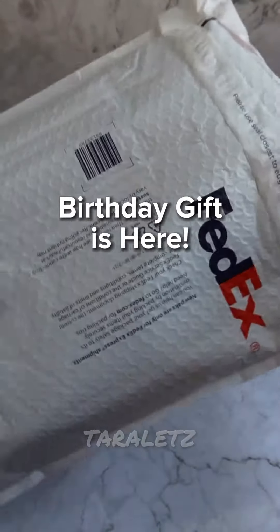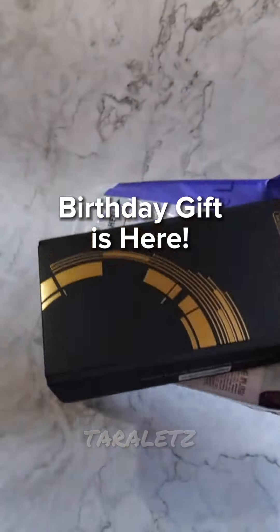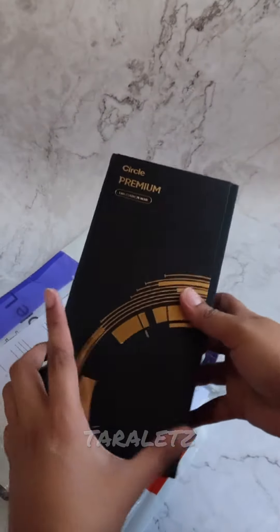Hello mga bes! I'm gonna share with you what I got for myself for my birthday. And here it is!